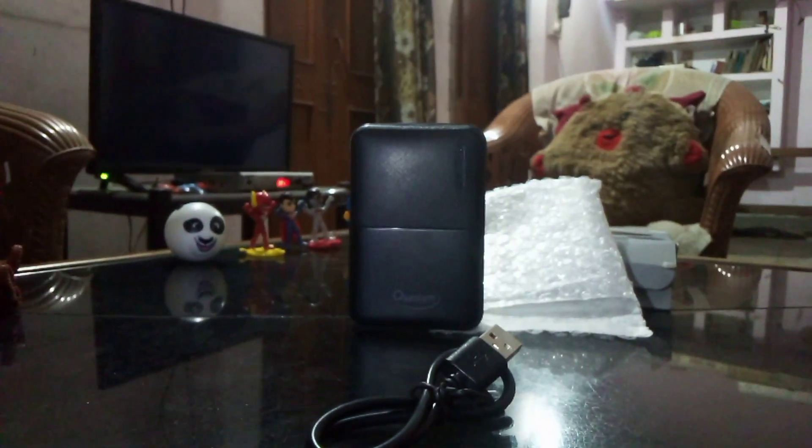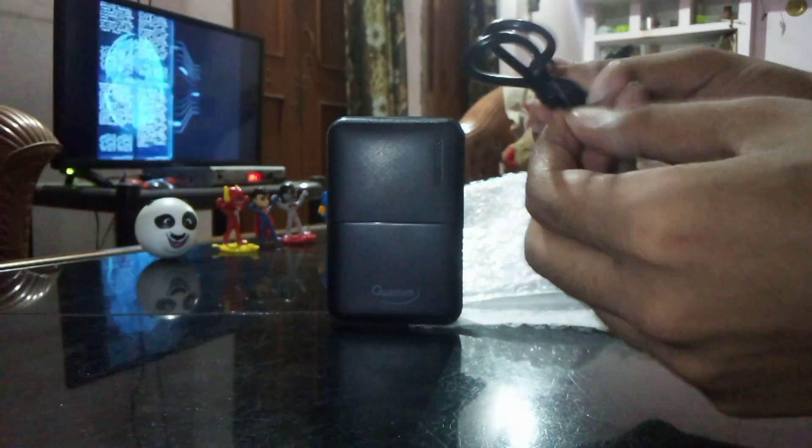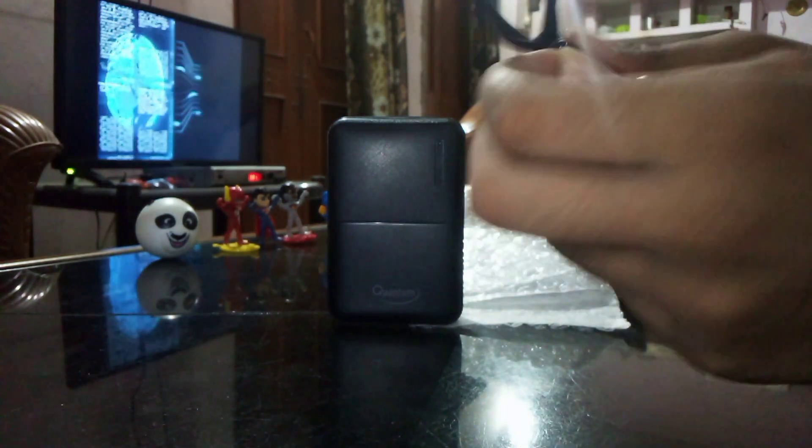Now we are going to check the quality of the charging cable. This is a black color and very low quality micro USB charging cable. Let's open it and see how it is.